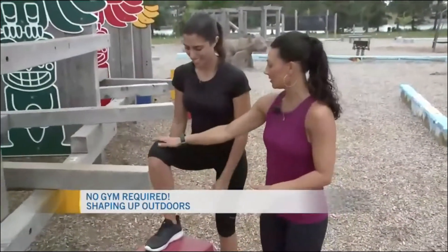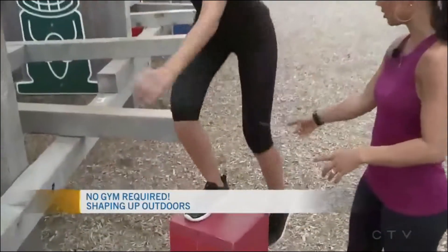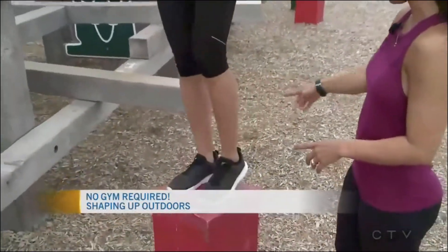You're going to step up using this leg primarily. You're gonna try not to push off with this other leg.